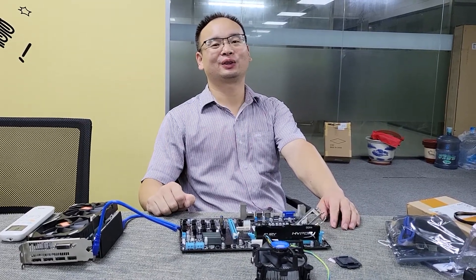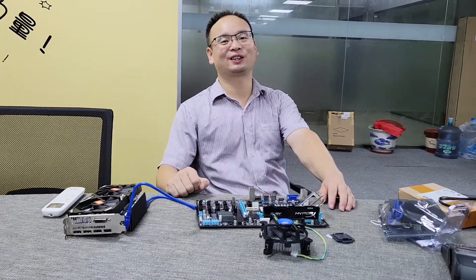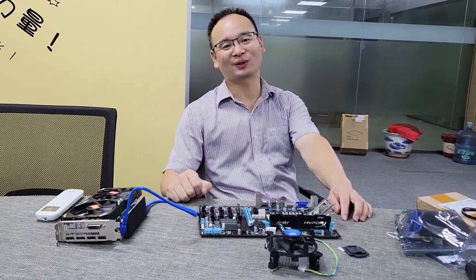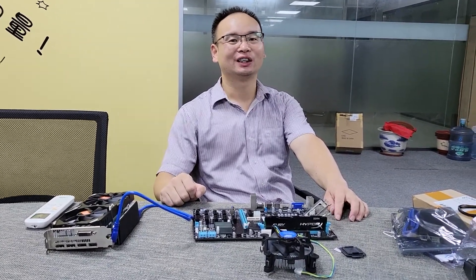Dear friends, have a nice day. Good evening. This is Mr. Neo speaking. I'm Neo. I like doing business and connecting the people in the world.